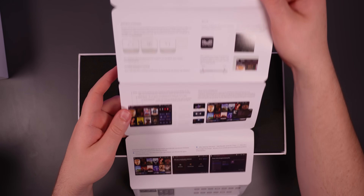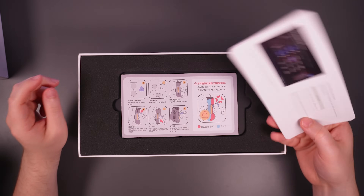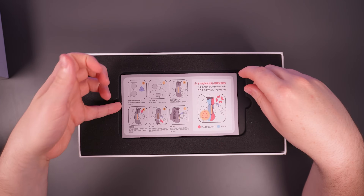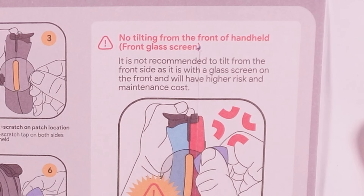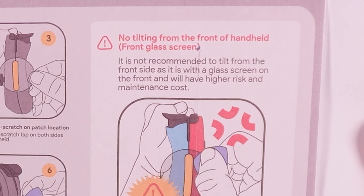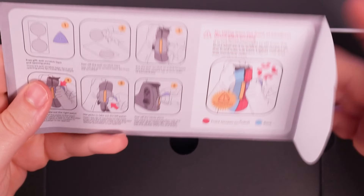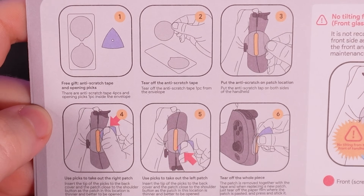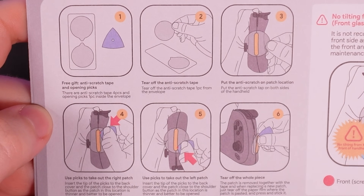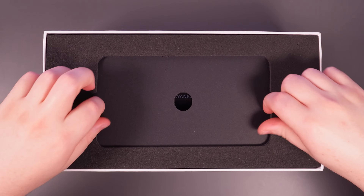I believe Aya Space is some launcher of some kind, that probably helps integrate all the wacky stuff that this has, like control mapping and all that. What is this? Instructions for tilting the patch. No tilting from the front handheld front glass screen is not recommended. What is tilting? That's in Chinese. Tear off the anti-scratch tape, put the anti-scratch on patch location, use picks to take out the right patch. What is the patch? I'm so confused so far.